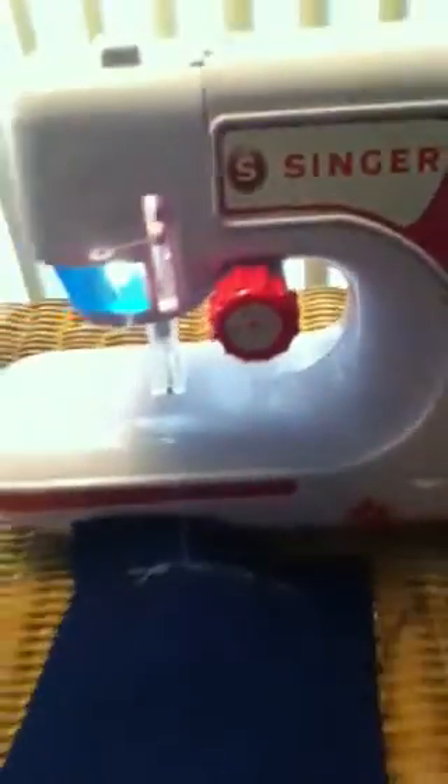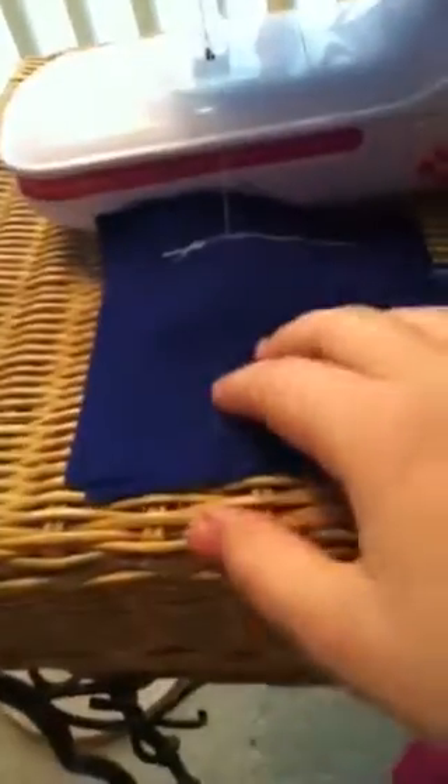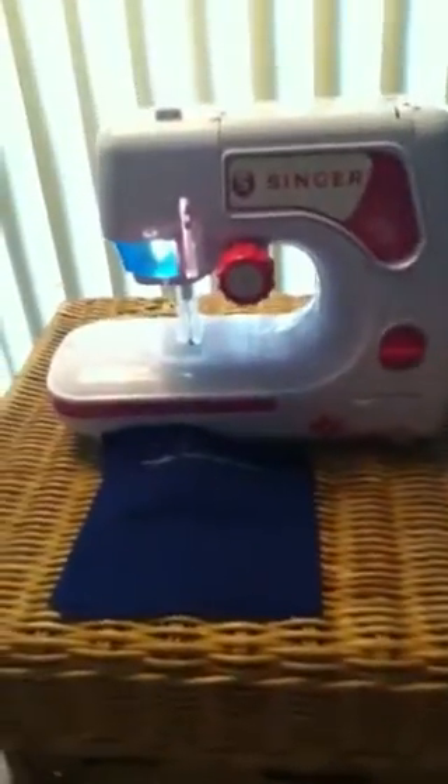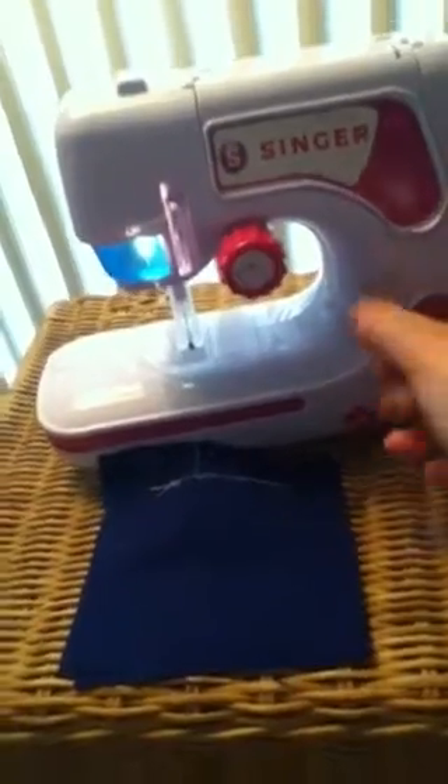I think it could be a potentially really good machine if you don't mind going over your stitch twice. I only got this for about $15 with tax — it was a cheap buy and it's really easy to use. It already comes threaded and it's got a big fat bobbin, and it's pretty easy to figure out.